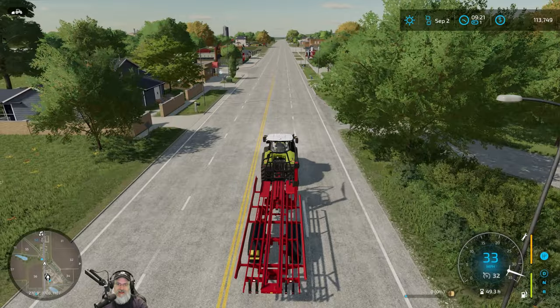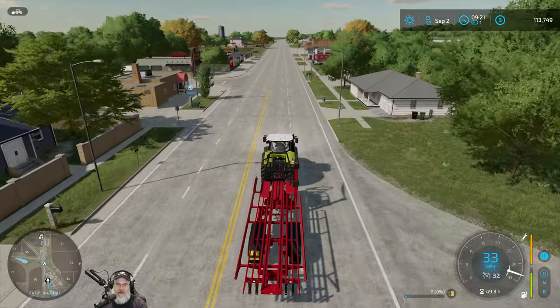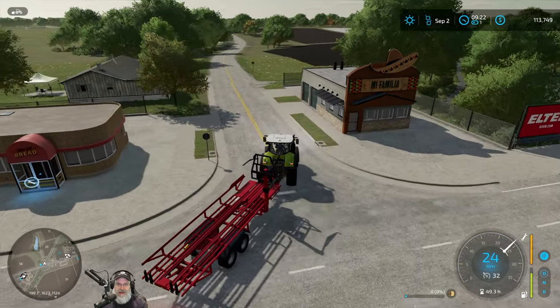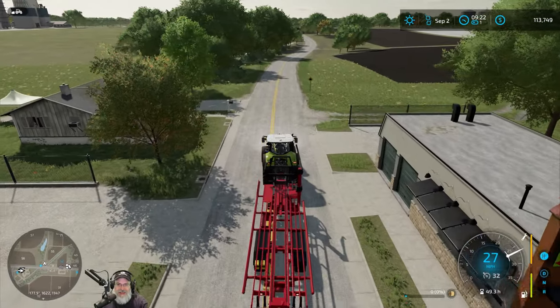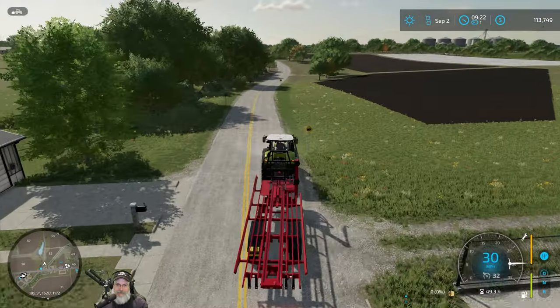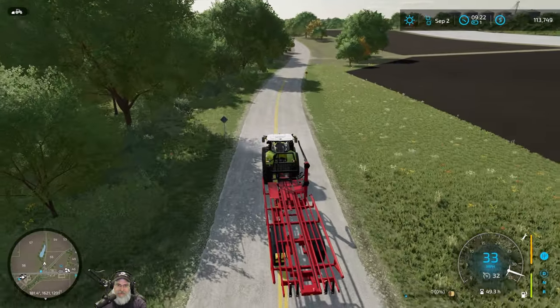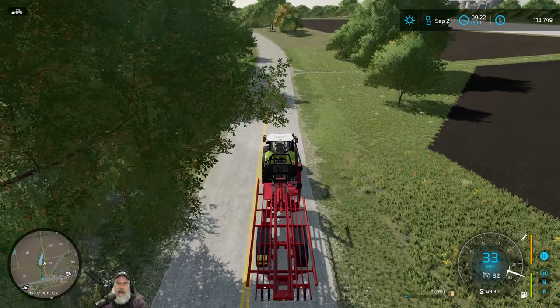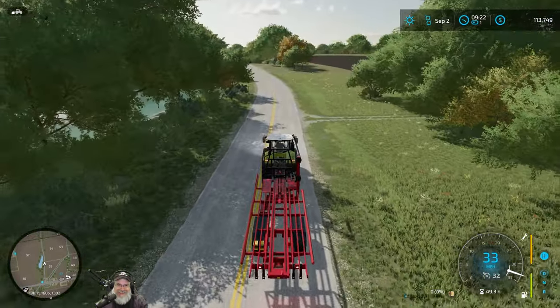Wow — $113,749 already and we haven't even turned in the contract yet. That is cool, man. We are getting some bank. I love this trailer too — it's just amazing. All of this equipment that we've worked with today is like — I need that.